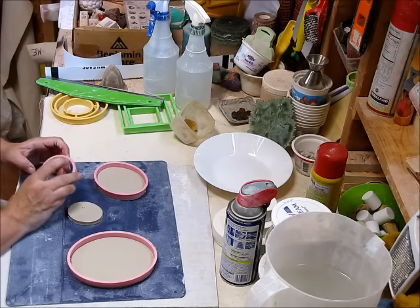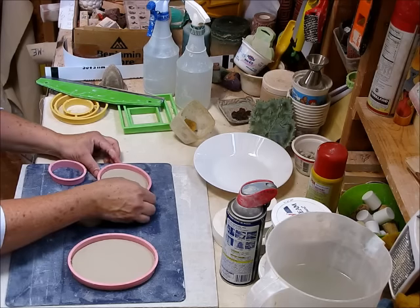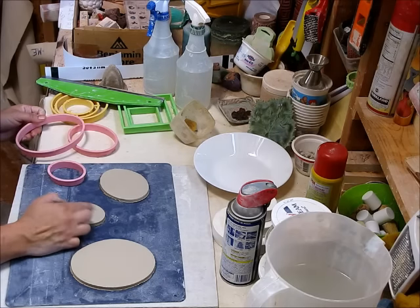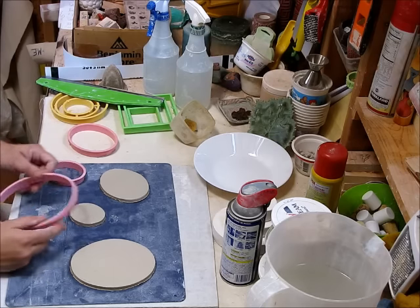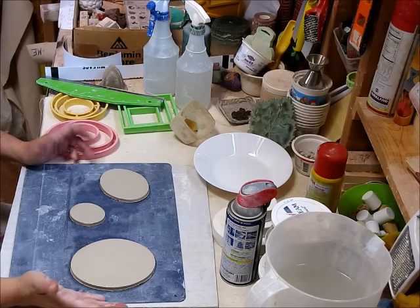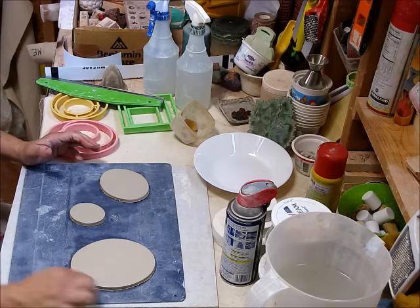Notice a couple of things here. I have a mat — this is a cutting mat — and I use them for my plaster work. I've also taken the clay, smoothed it out, and left the cutters on while I pulled away the clay. This helps the clay from getting distorted. So now I have my shapes that I want to cast, and I need to create a cottle around them.